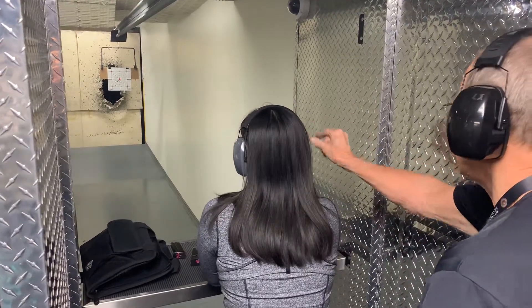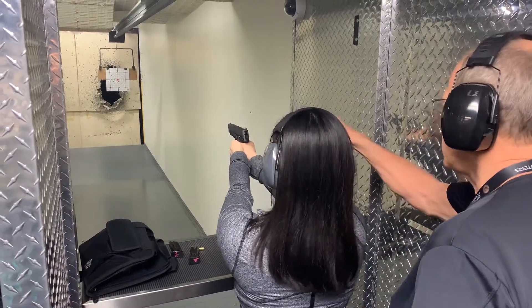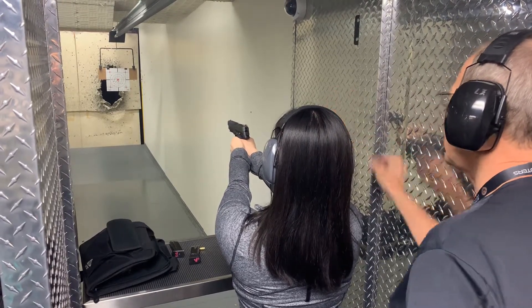Just aim at the red dot like this — you're doing good. If you're aiming at the red dot and you're coming just below, aim about one inch higher than the red dot and see if you can hit the red dot.